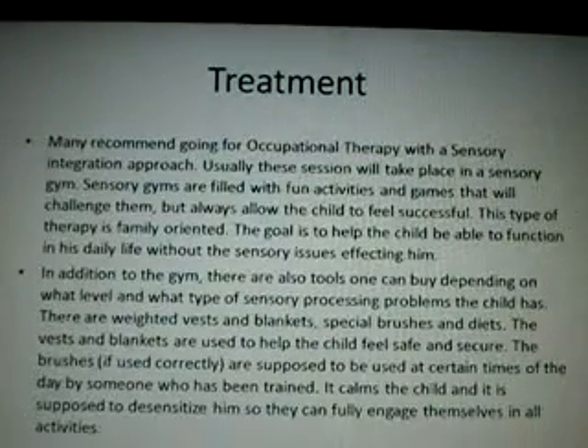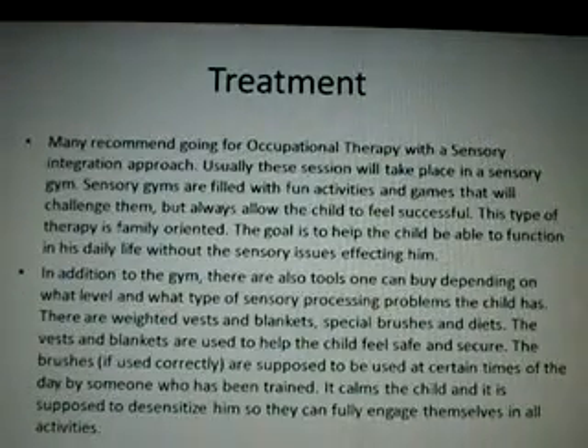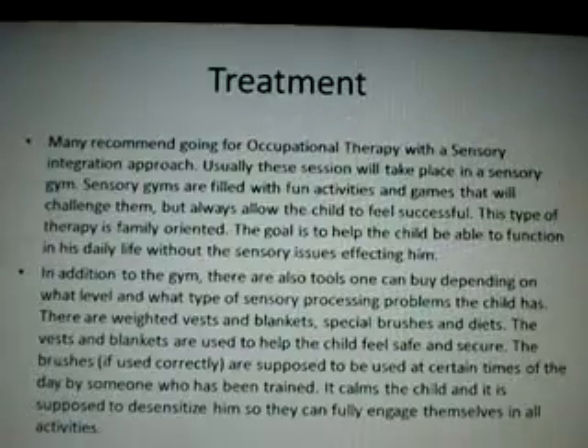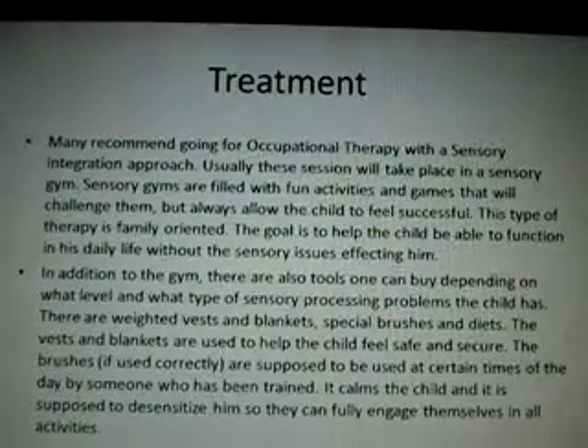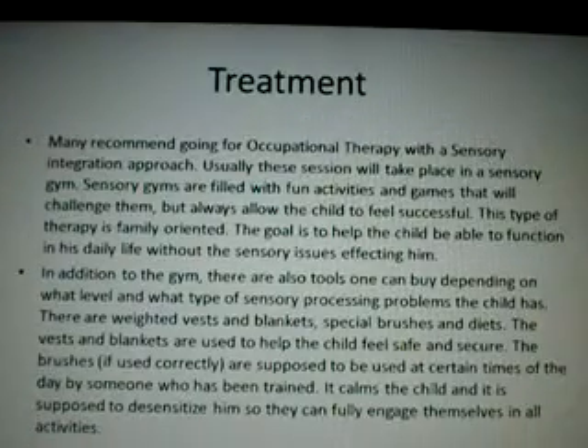Treatment. Many recommend going for occupational therapy with a sensory integration approach. These sessions usually take place in a sensory gym. Sensory gyms are filled with fun activities and games that will challenge the child but always allow them to feel successful. This type of therapy is family oriented.